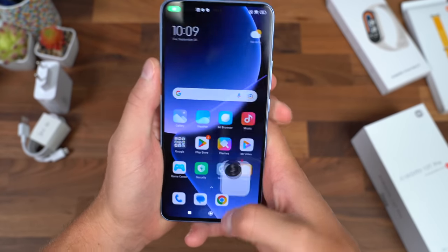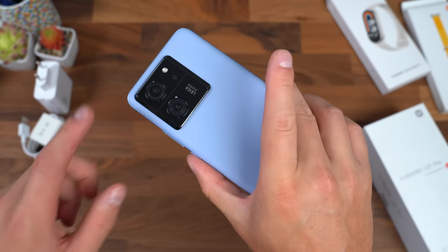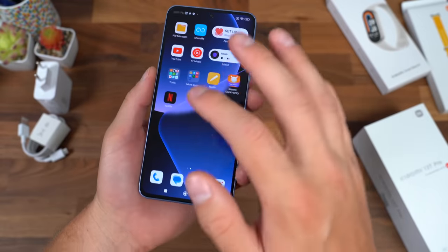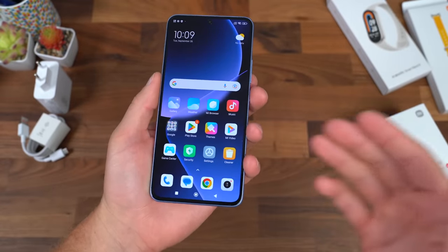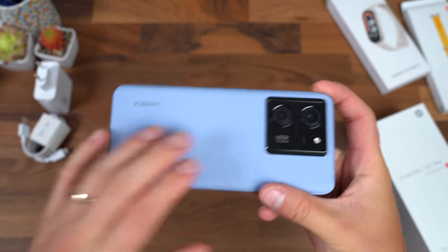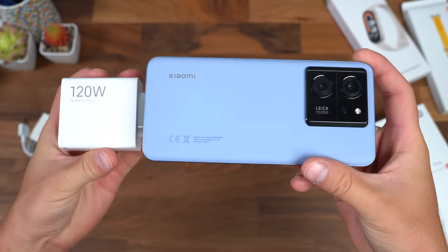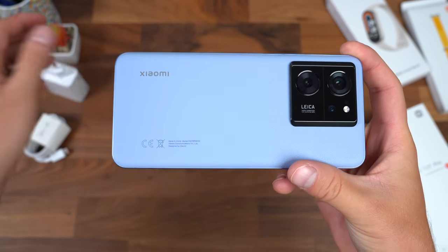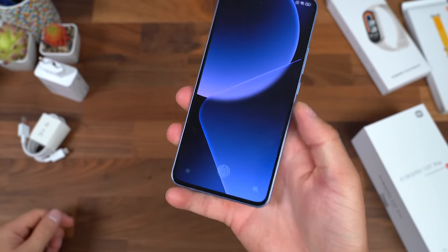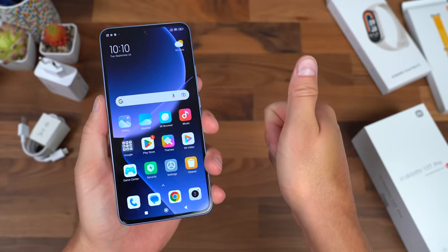Be sure to click the subscribe button so you're notified of more content coming soon. The MediaTek Dimensity 9200 Plus chipset should deliver very good performance and battery life. And with a 5,000 milliamp hour battery plus 120 watts of charging, it's pretty crazy. That's about it for the Xiaomi 13T Pro — drop a comment, let me know what you think, give this video a thumbs up, and as always, thanks for watching.